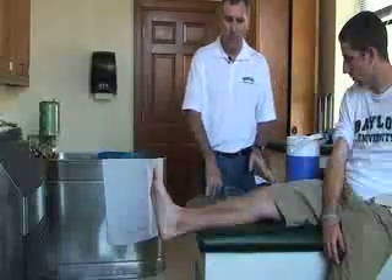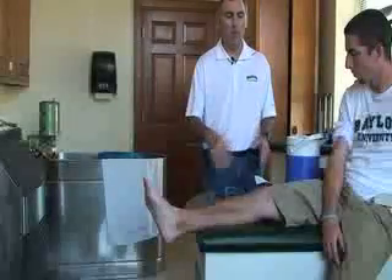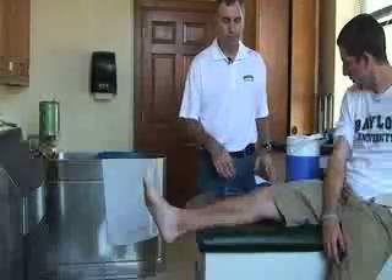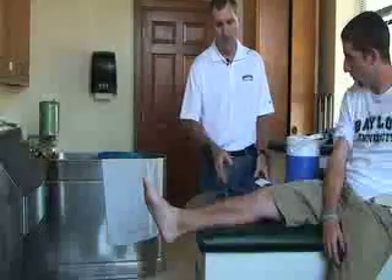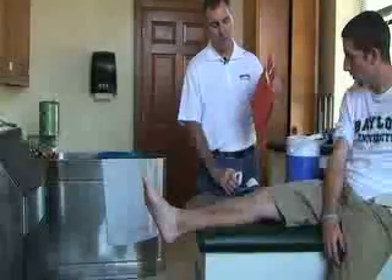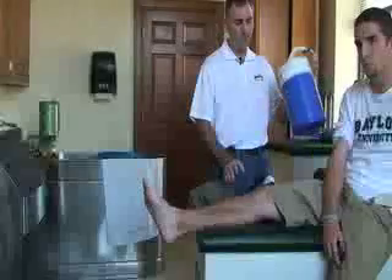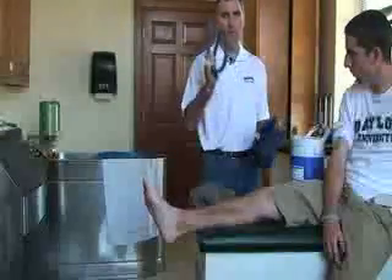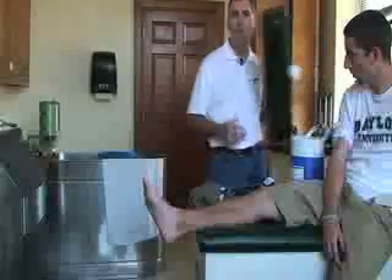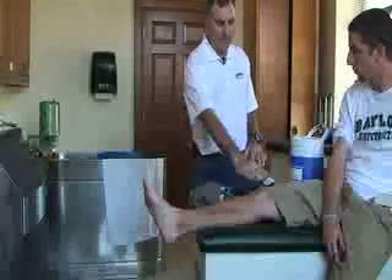Next we're going to do a cryo cuff treatment for an injured knee. After we inspect it to determine the indications, we also want to make sure there are no contraindications — such as an allergy to cold — and that this is an acute injury or has inflammation. We're going to gather our equipment: a timer, a towel, the cryo cuff unit with the tube, and the knee attachment. There are also ankle and shoulder attachments available. We'll also need something to elevate the knee.